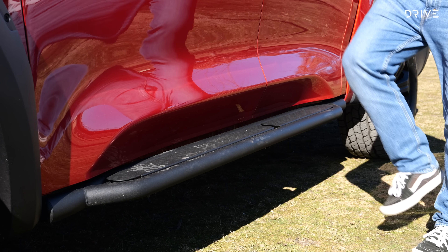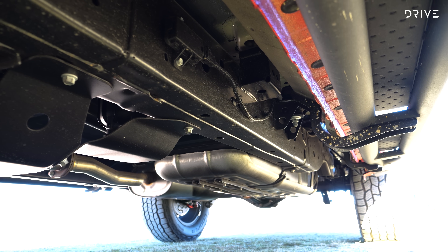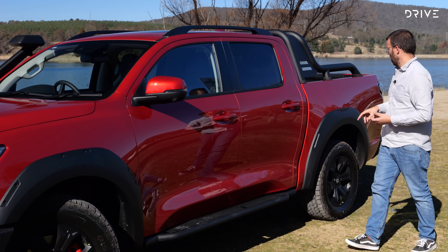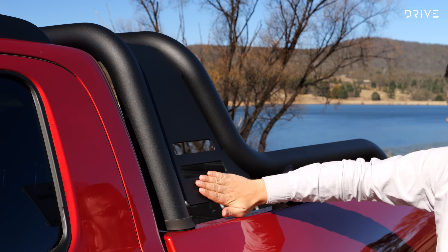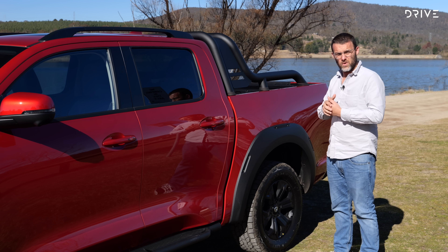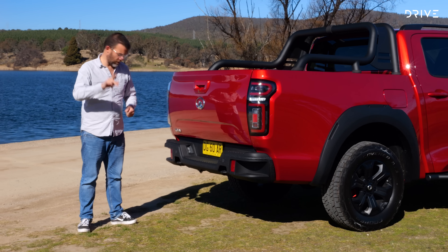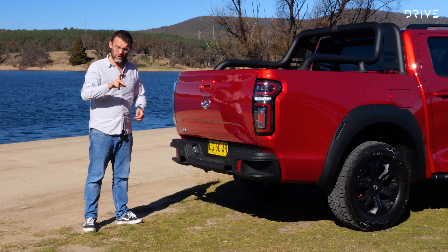There's a camera on the front — this does have a 360-degree camera overall. This badge here doesn't look like a GWM badge; in China this thing is actually called a POA, like 'power' without the W. Another important thing for off-road use: the tires. These are Cooper all-terrain tires, definitely a good upgrade, although I will note these are not a light truck construction like you get in something like a Ranger Raptor or Navara Warrior — meaning the tire isn't quite as strong — but it's still an improvement over the regular Canon ute.